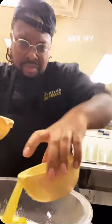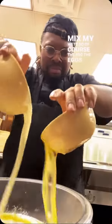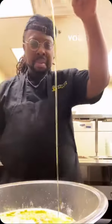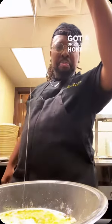Catch me getting my groove on as I mix my wets. The eggs, the sweet potato, the butter, the buttermilk. I'm in here getting my groove on — energy high. All right, but now we're back with the honey. Got a drizzle of honey in there.